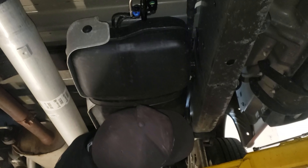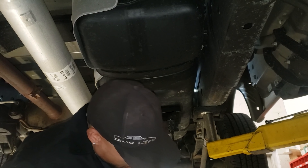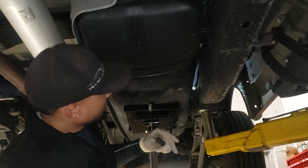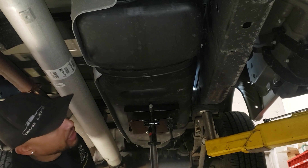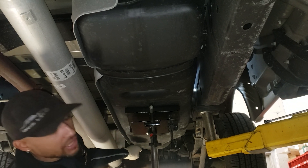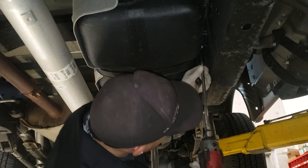I always tell customers when they come to me to bring the truck in with a little less than a quarter tank or about a quarter. It's easier to deal with. If you're on one end and the tank tips, it gets heavier on the back and you wind up ripping out the harnesses. So less fuel is better.